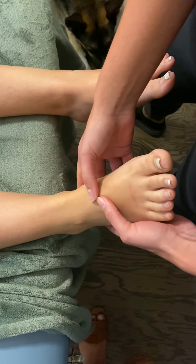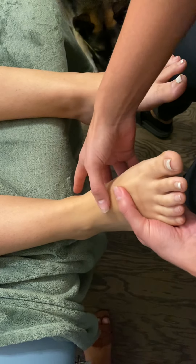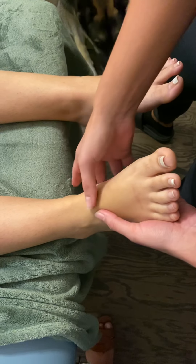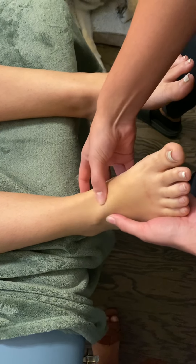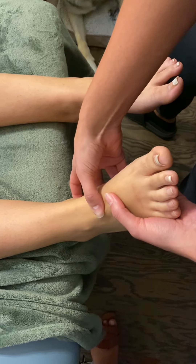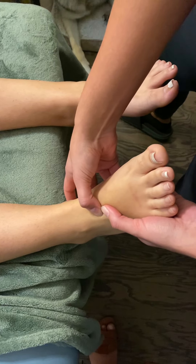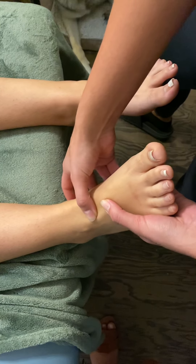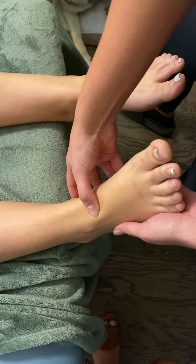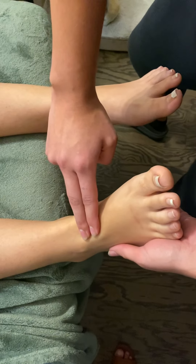Last but not least, I have the dorsal pedis pulse, where you can find the pulse of an individual. This is going to be on the anterior midfoot. I like to find the navicular bone right here, and then run alongside laterally and superiorly — you should be able to feel her pulse right there.